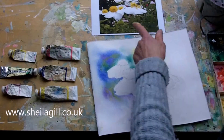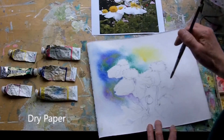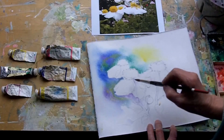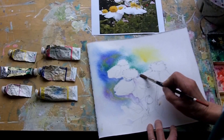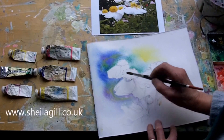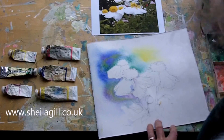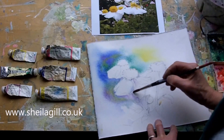Whilst that's thinking, let's start to think about some shadow colours in between. Remember this is dry. Not too much, otherwise we'll lose the white, which is what we're painting. Pick up a little bit of that colour and bring it up — a little bit of that colour to suggest some form. There is quite a lot of colour in white.